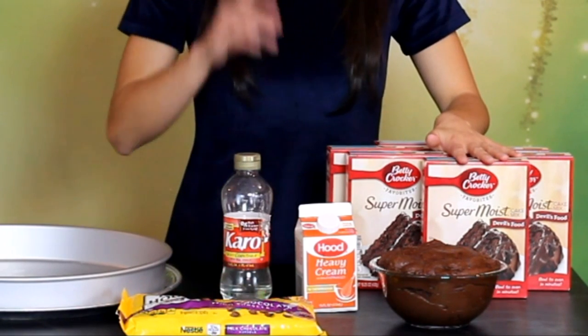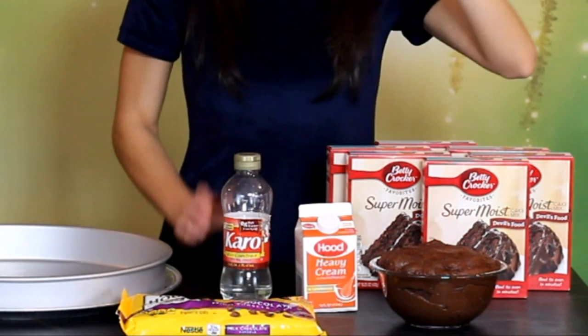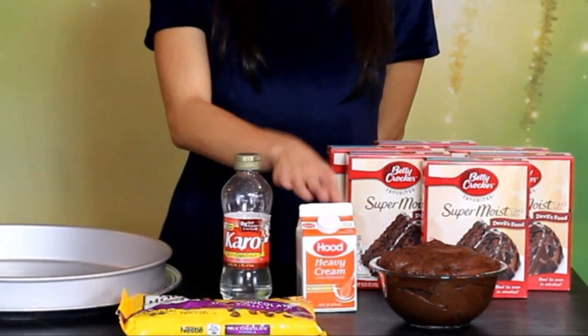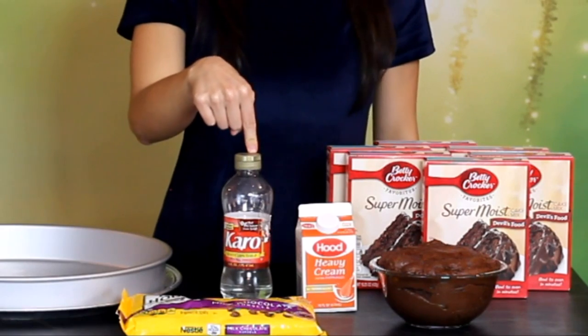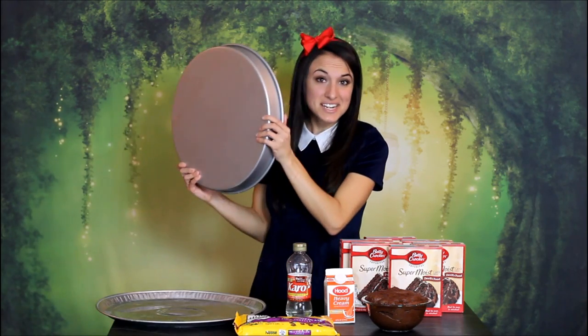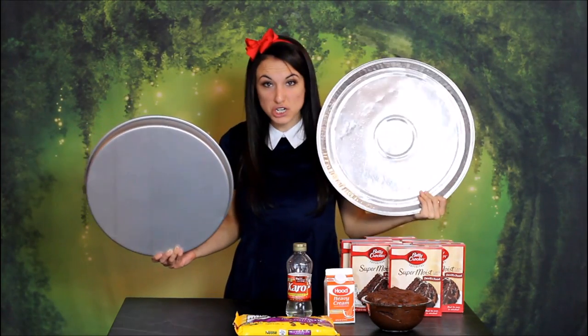So here's what you'll need: nine boxes of Devil's Food Cake Mix and their required ingredients, about five to six cups of chocolate buttercream, three cups of heavy cream, five cups of chocolate chips, one third cup of corn syrup, a 16-inch pan, and the hugest lunch lady platter you can find.